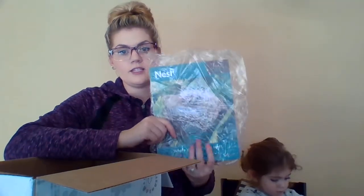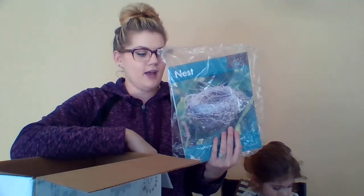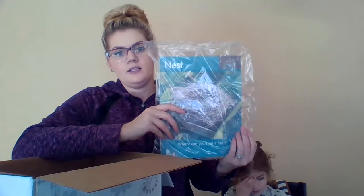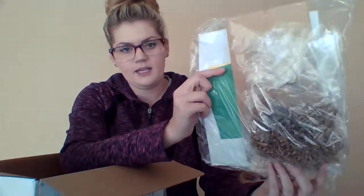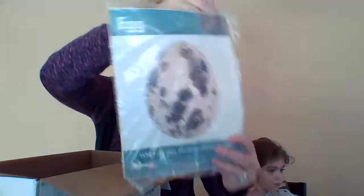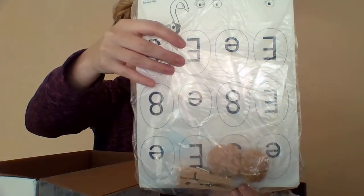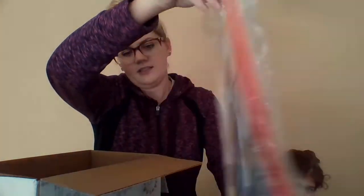Now we'll go through the different days. Each day is pre-packed so you don't have to find anything or do anything with it. Day one is nest — inside it looks like we got all the supplies to make a nest. Day two is eggs — looks like we got some stuff, we're going to make eggs. Day three is hatchling — I think we're going to make a little baby chick. Look at how cute that is.